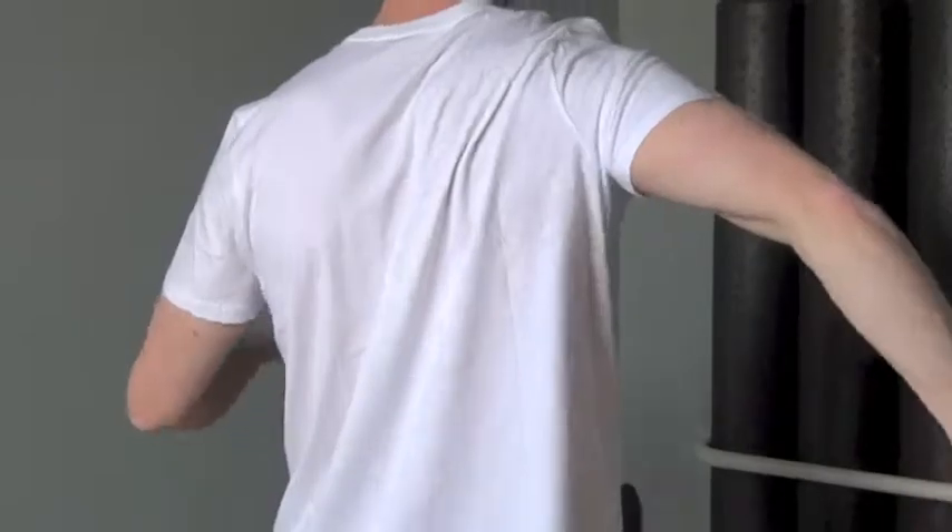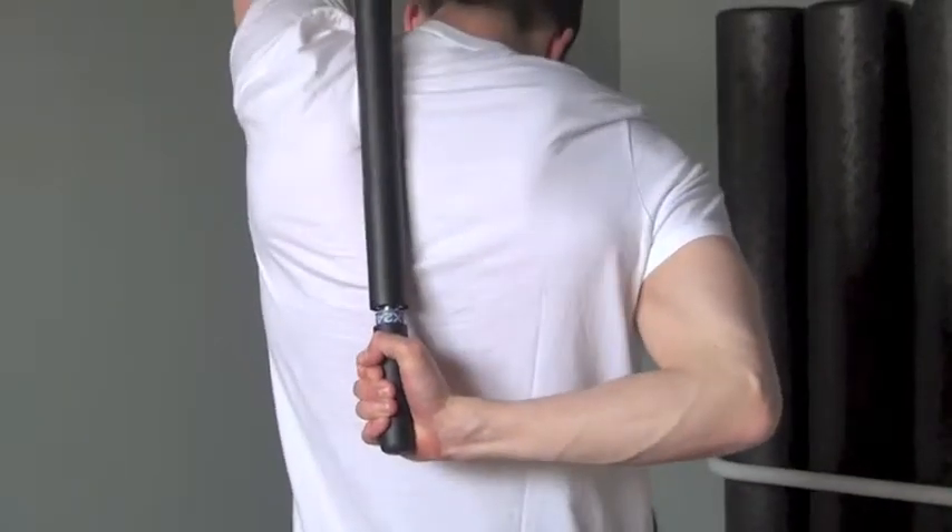Typically, this takes about 20 to 45 seconds. Continue on to the next tender spot and repeat.